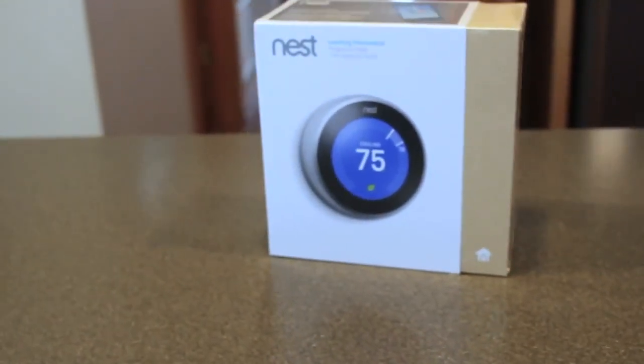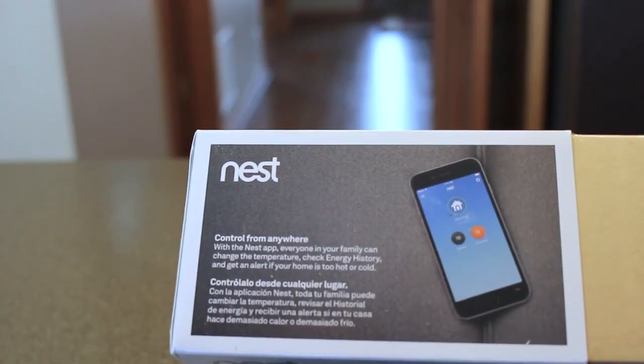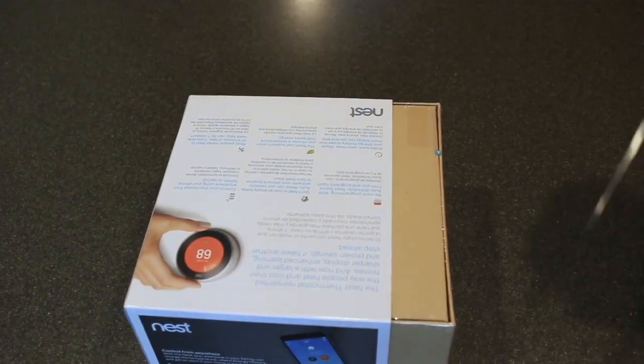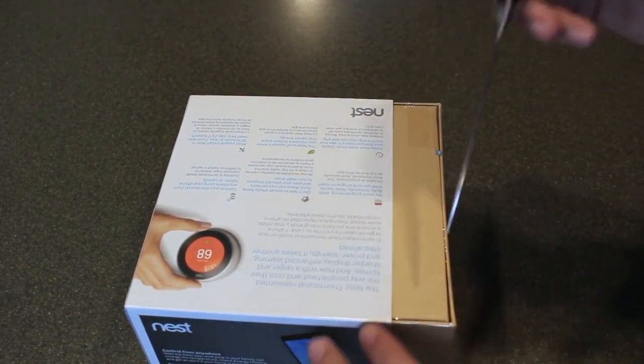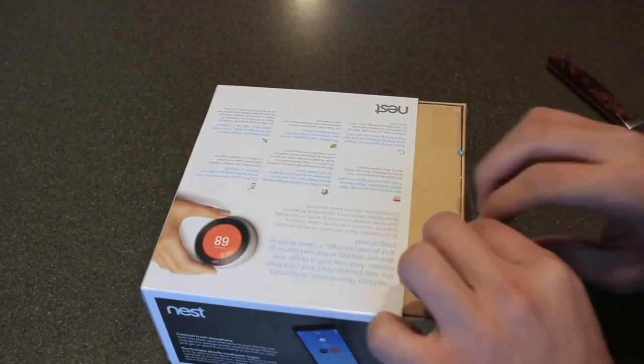Hey guys, this is Zach, and today we're taking a look at the Nest Learning Thermostat. This is the first smart home gadget I've gotten my hands on, and I'm excited to get it going. Spoiler alert: I didn't get good audio recording before, so I'm redoing it in a voiceover. Let's see how this goes.